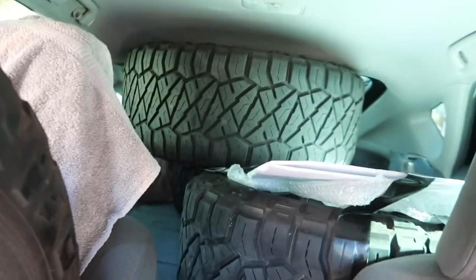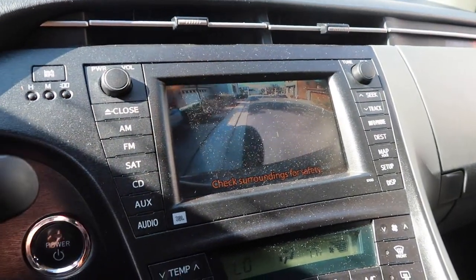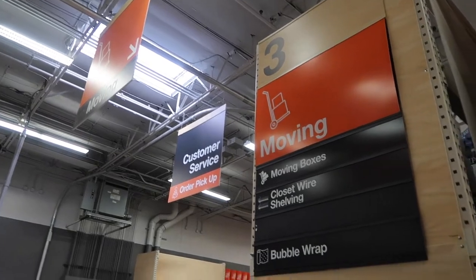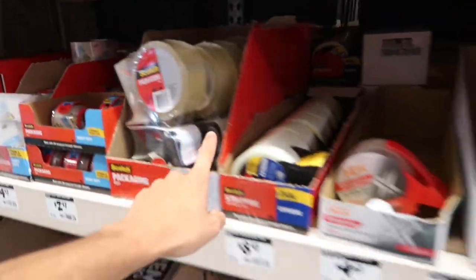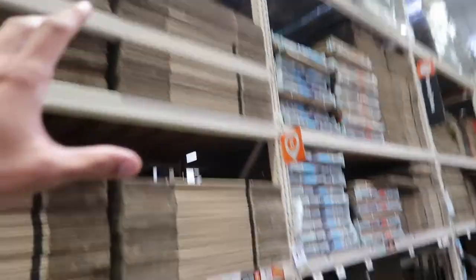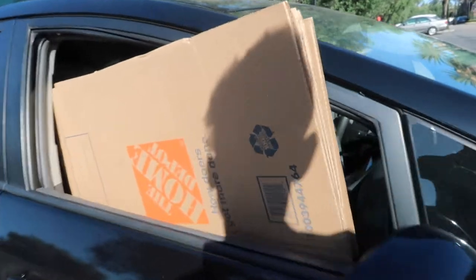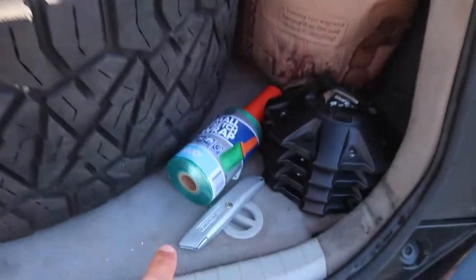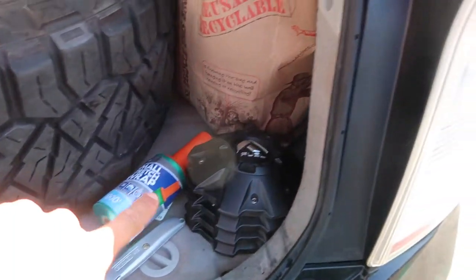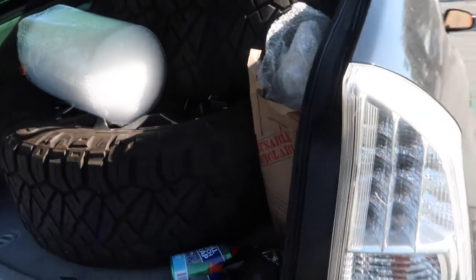Here is wheel number one and here are the other three. We got the backup camera so we are headed to Home Depot. The car is very loaded up. We got all four boxes put away as well as the rest of the packing material — the utility blade or box cutter, the shrink wrap, some extra bubble wrap, and the center caps. So we are ready to head out to ship.